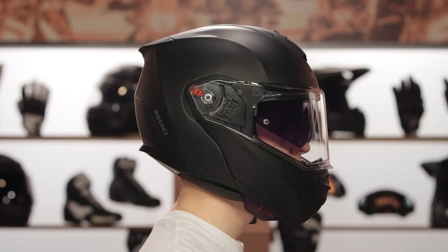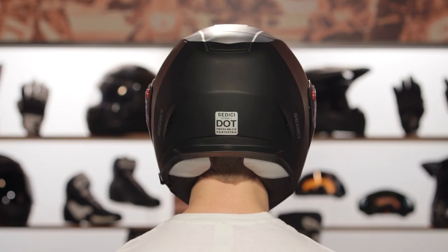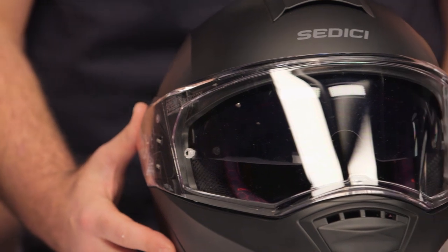If you're looking at this as your first helmet and you're not sure what I'm talking about when I mention internal fitments, I would encourage you to watch our How to Size and Buy a Motorcycle Helmet video. We break down what internal fitment means and how you should look to find the correct helmet for your head shape as well as the correct size.